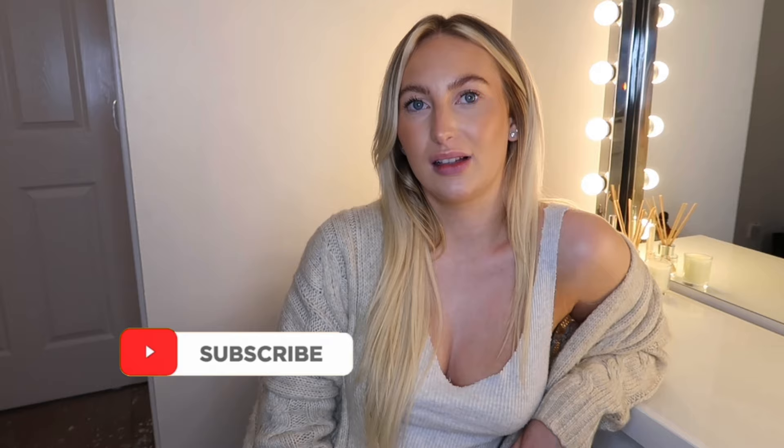Hello guys, welcome back to the channel! If you're new here, I'm Alex, thanks for clicking on this video. Please like and subscribe. So today we're going to do a little get ready with me — a night time routine — since Scotland has just been announced we're going back into full on lockdown. There'll be a lot of no makeup days and face masks. First of all, we're going to put our jammies on and tie our hair up. Let's go!